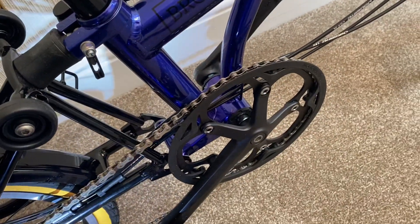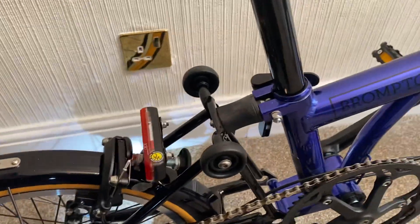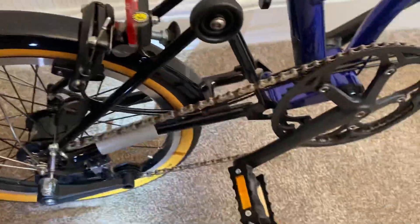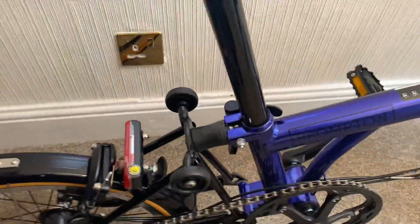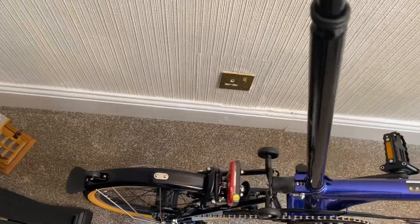It's got the black proprietary components: black chain ring, black edition mudguards, and the brakes also in black. Overall, yeah, it's a pretty, pretty nice looking bike. They're quite rare — only 125 actually made. I'll give you a quick bird's eye view of the bike now so you can have a good look.